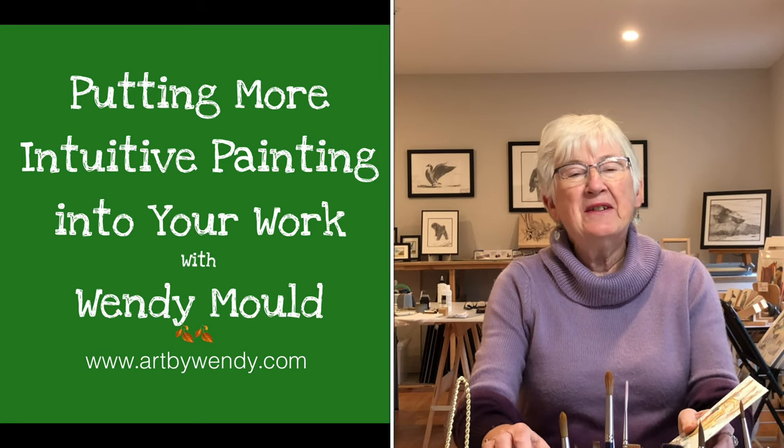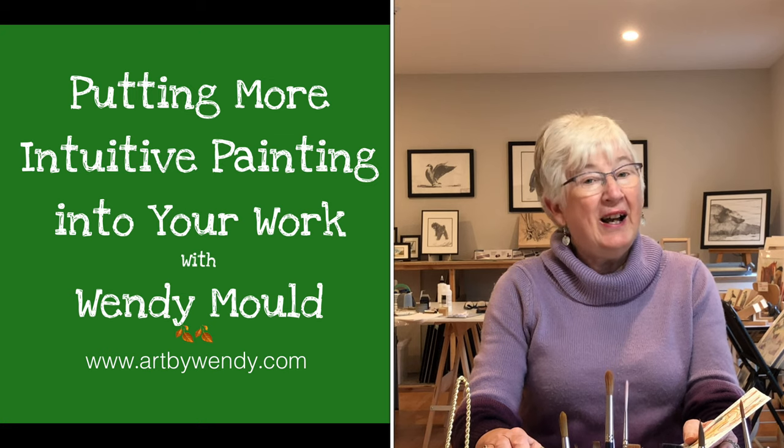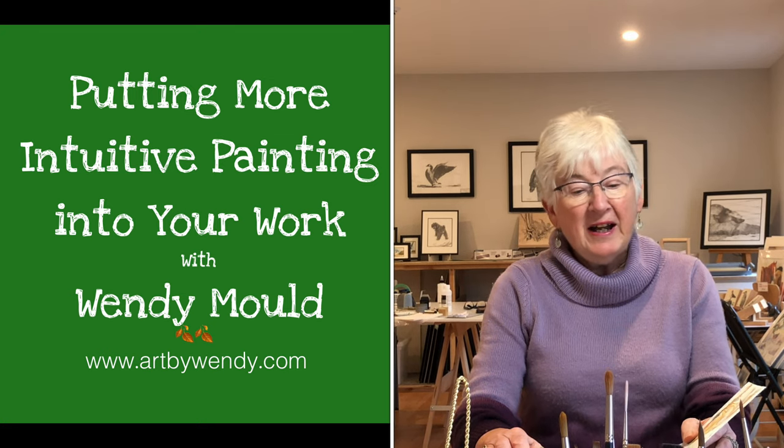Hi, welcome again to the Studio of Art by Wendy. My name is Wendy Mould, and I'm really excited to spend the time with you today. The activity I have for you is called putting more intuitive painting into your work. This is something that's very dear to me, as I feel that lots of time my work is very contrived, especially working in the studio. When I'm outdoor sketching, it seems to be far easier to be intuitive.